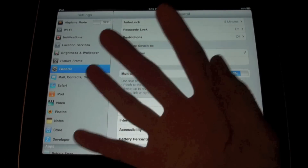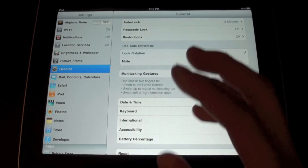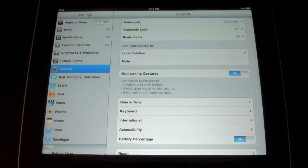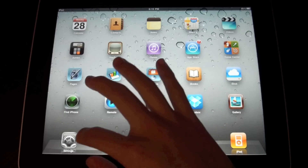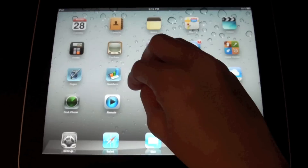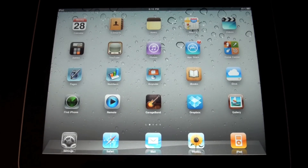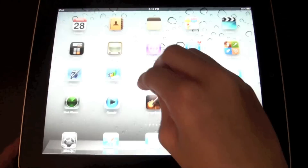You can now use 4 or 5 fingers to do various cool stuff on your screen on your iPad. The first one is pinching back to your home screen. As you can see, I was in my Settings app and I basically do this multitask touch gesture and it goes directly to your springboard. This is going to work for any app.